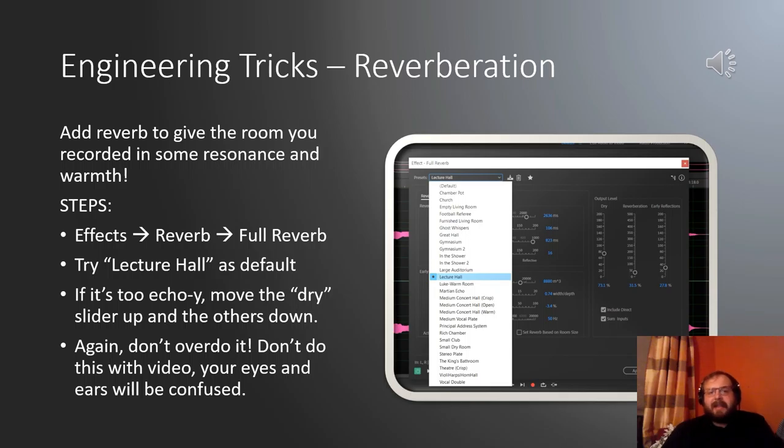The last trick is reverb. Adding reverb gives the room you recorded in some resonance and added warmth. Go to Effects, Reverb, Full Reverb. Don't bother with all the settings — just go up to presets and try 'Lecture Hall' as a default. It's a little bit on the wetter or more resonant side, but it adds quite a bit to a recording done in a very dry space. Don't overdo it, especially with video — if you're in a dry-looking space and your sound is very resonant, it's going to look and sound confusing.